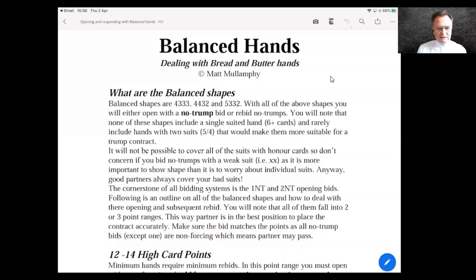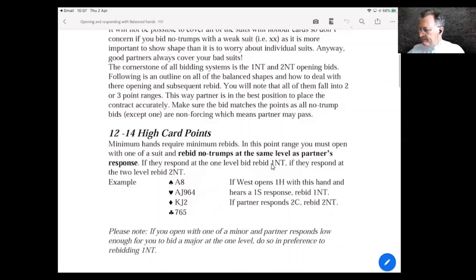The balanced shapes are 4-3-3-3, 4-4-3-2, and 5-3-3-2. The 5-3-3-2 is important because it comes up when opening 1NT. Opening 1NT with a five-card major is, to me, essential — not something you may or may not do, but something you should always do. Also, don't be caught up with needing an honor in every suit — two small cards in a suit is fine for a balanced 1NT opener.